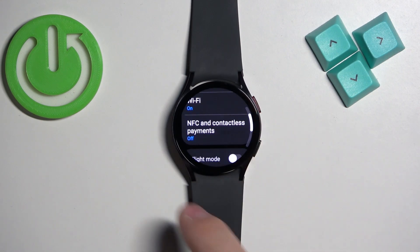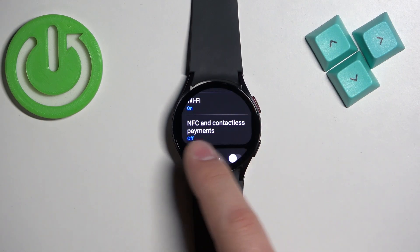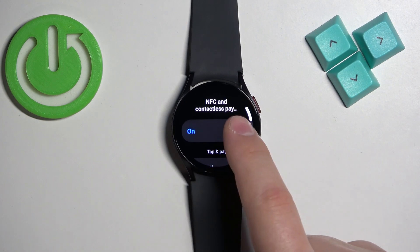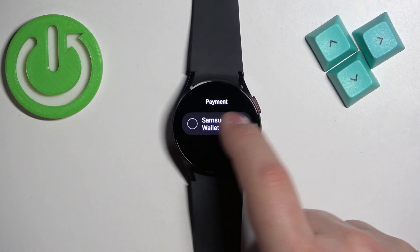Here, scroll down, find NFC and Contactless Payment, and select it. Right here we can enable and disable the NFC by tapping on the switch to flick it on or flick it off.